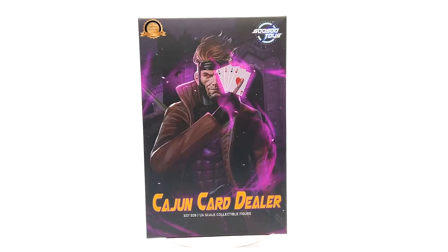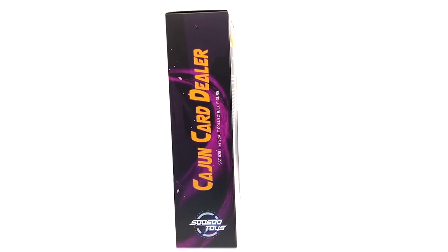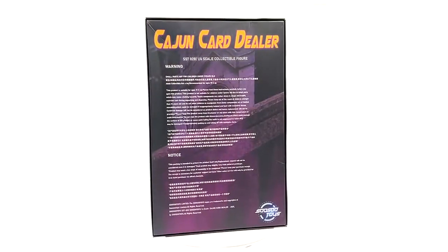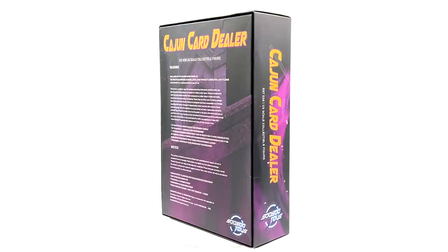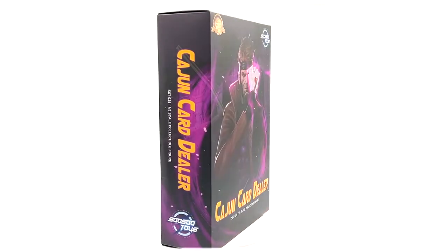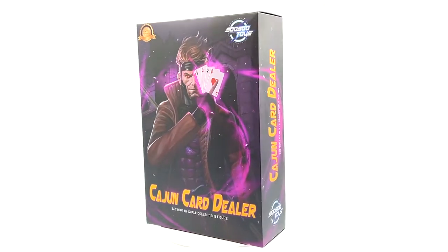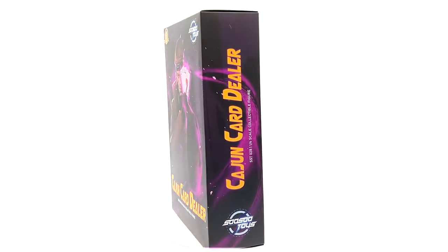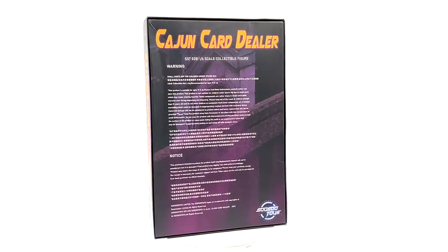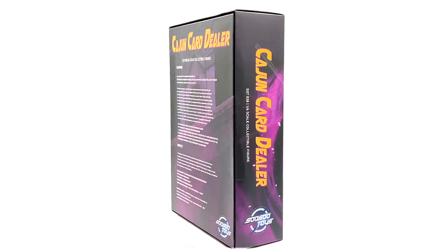I purchased it from Centorium, which I think is associated with Toys Wonderland. This is one of my first SoSo Toys pickups. I saw some pictures of it and it looks really spot on. I really liked Gambit in the old X-Men cartoons — great character. The price was about $150, which is definitely a lot less than a normal sixth-scale figure, so we'll see if the low cost affects the quality.